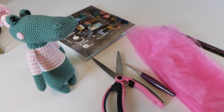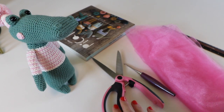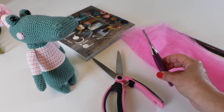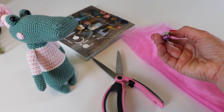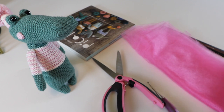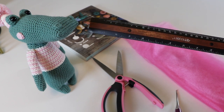You're going to need a few supplies to make your Ami Groomie with a little tutu. You're going to need obviously your toy, a pair of nice sharp scissors, your tulle fabric, and a crochet hook that you can use to grab your tulle fabric. I am using a size E hook, but use whatever you have that works for you.